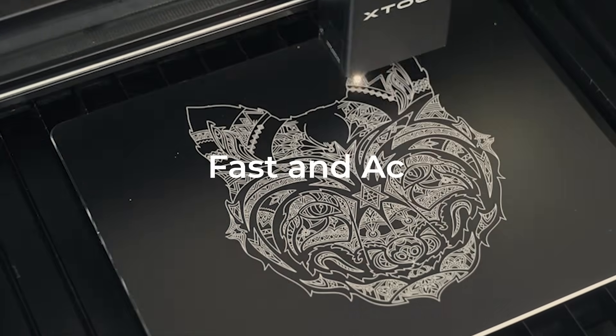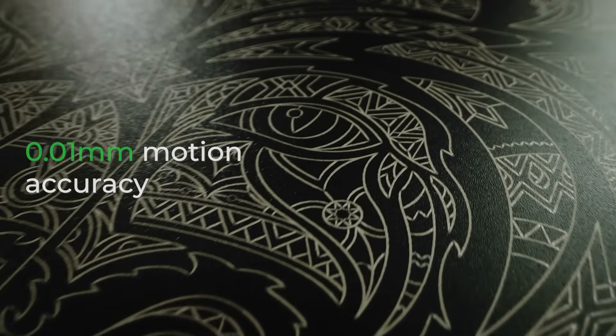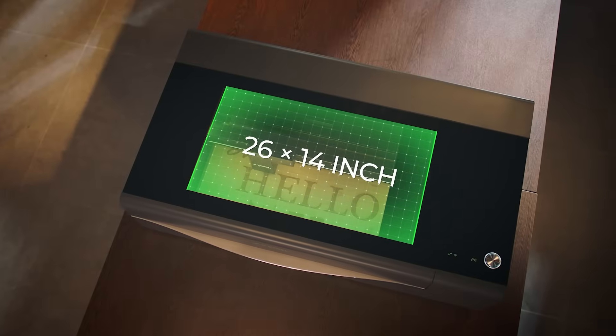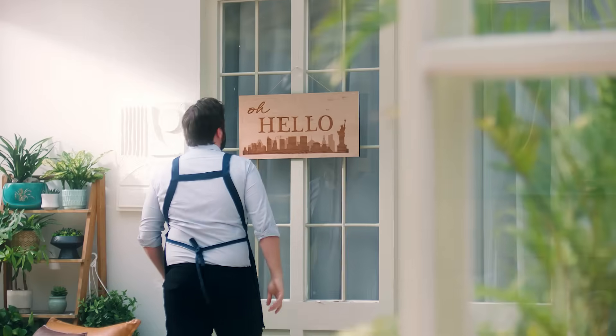It's fast and accurate. High motion accuracy always guarantees an ultra-fine result. With an enlarged bed size, it fits larger materials and can create larger projects.